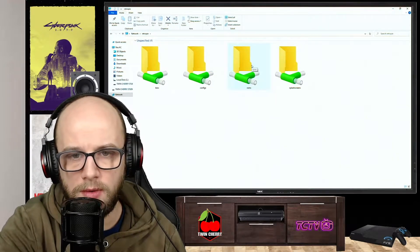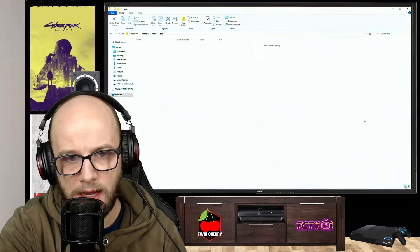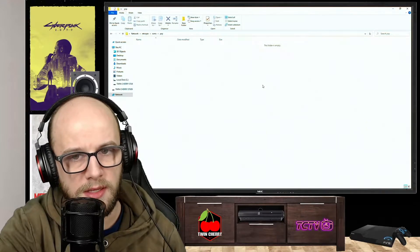You want the ROMs folder. Double click on that, and then we need to find the PSP folder, which is here. This is where you're going to want to copy and paste all your games.